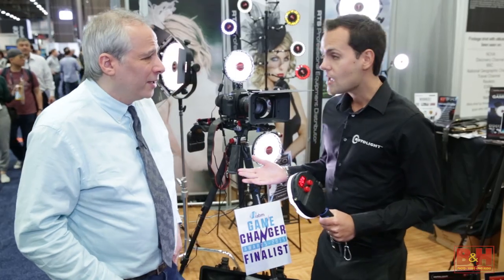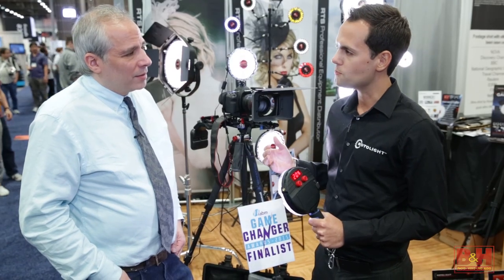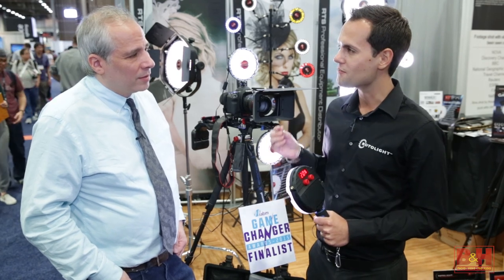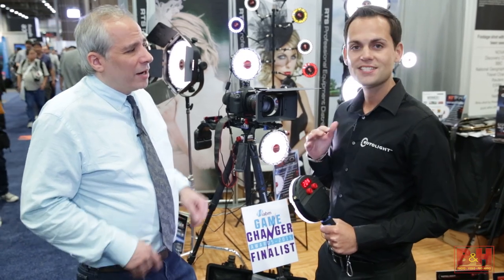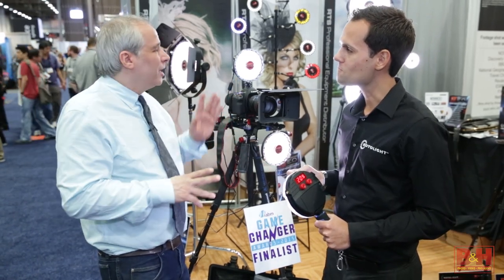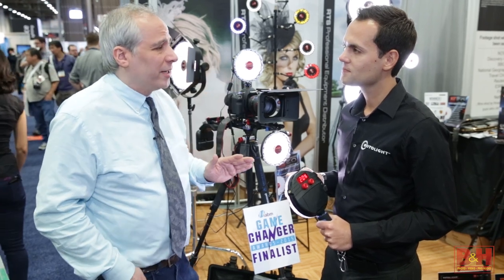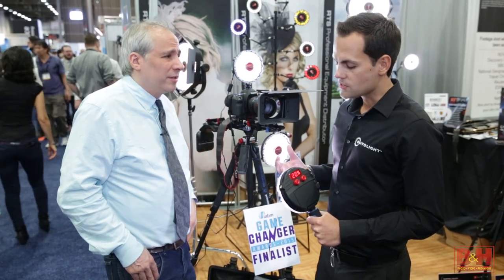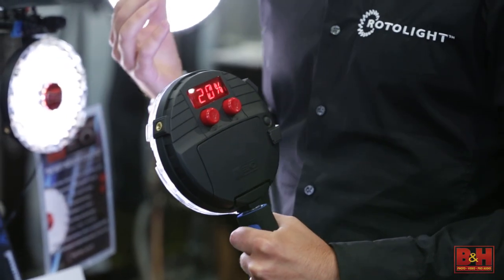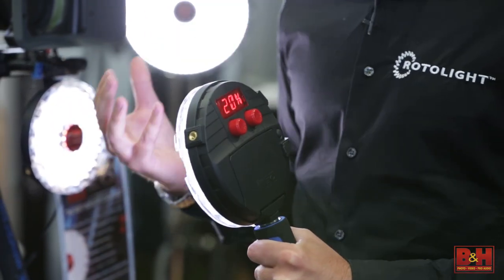That's pretty impressive. What's nice about that is not only is it bright, but the color rendering is absolutely superb. We're getting a CRI of 95, skin tone CRI of 99 out of 100 — out of LEDs. And it's not splotchy; it's a smooth light, looks good on the face, which is really important. That's due to the unique circular form factor that Rotolight is known for. We get that signature Rotolight catch light in the eye — a very, very soft output of light, completely shadowless.